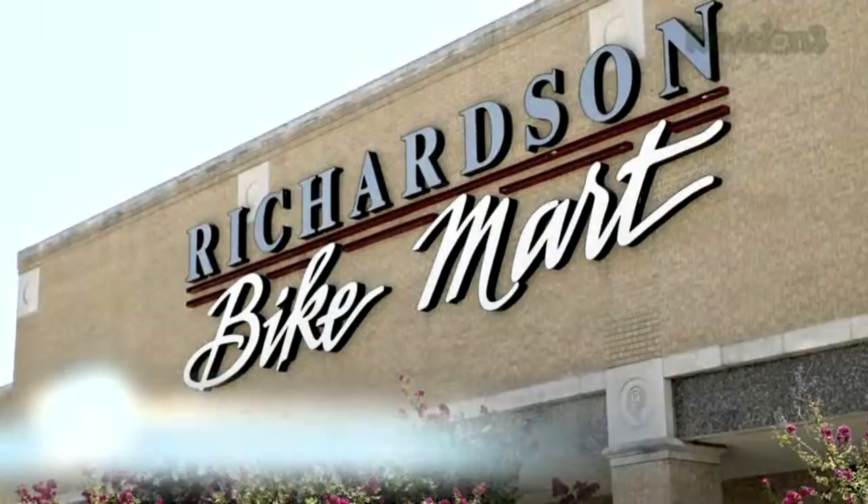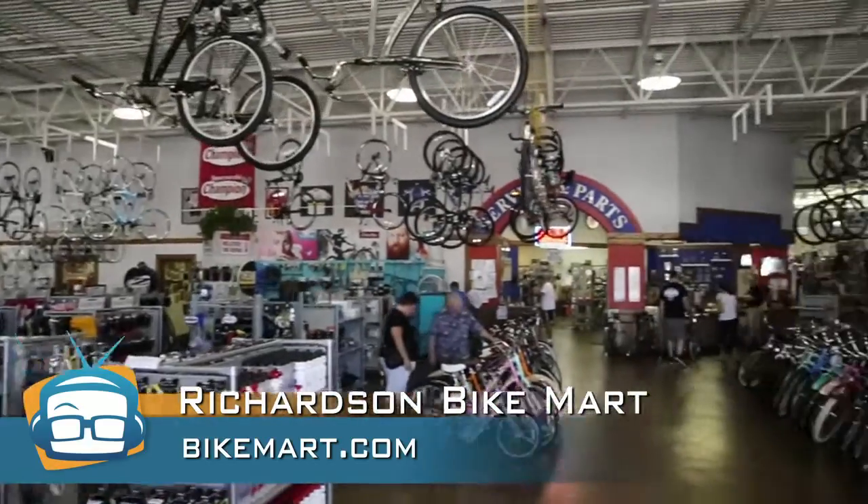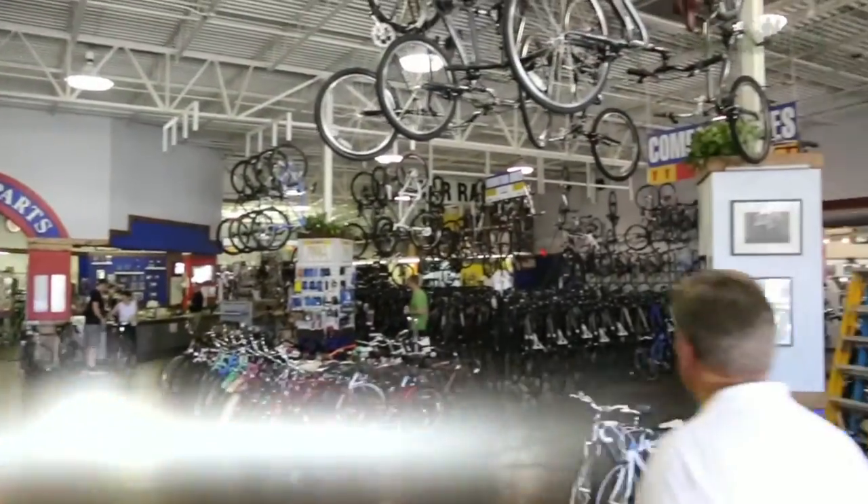Hey folks, it's John P with Geek Me TV and today we're going to take a look at how to put an elliptical machine on a bike — and we're not even in the circus yet. We're out here in Richardson, Texas at Richardson Bike Mart. Our friends there were kind enough to let us come and take a ride on the new Ellipticos.